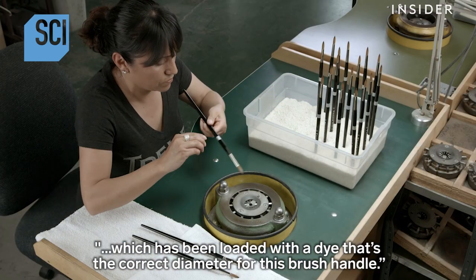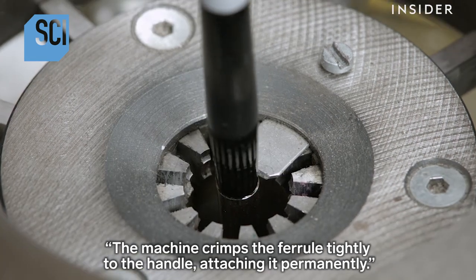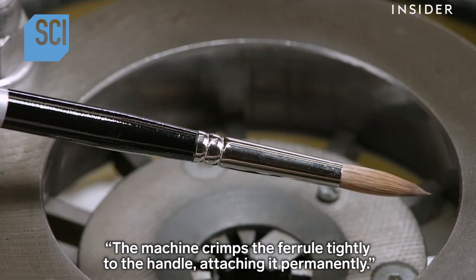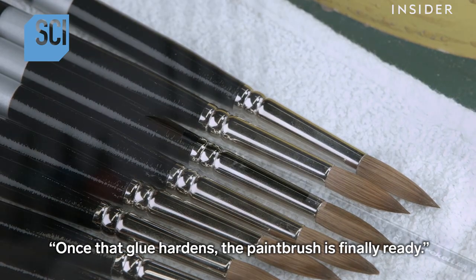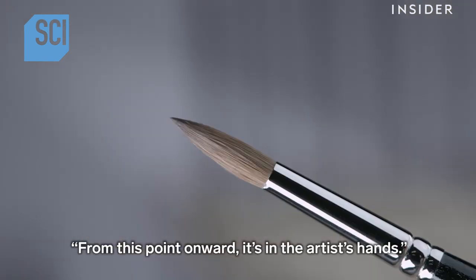The worker inserts the ferrule into a crimping machine loaded with a die that's the correct diameter for this brush handle. The machine crimps the ferrule tightly to the handle, attaching it permanently. Once the glue hardens, the paintbrush is finally ready — from this point onward, it's in the artist's hands.